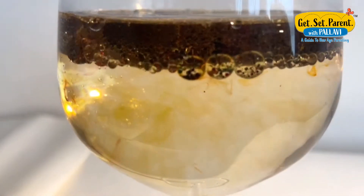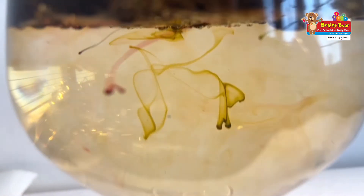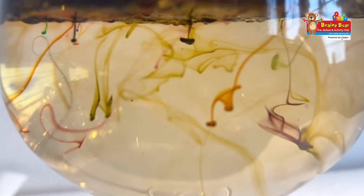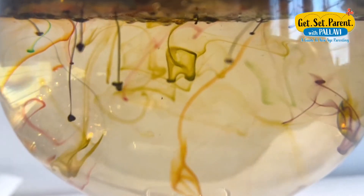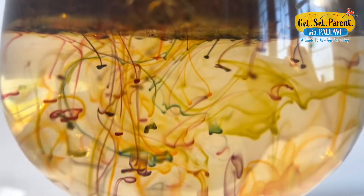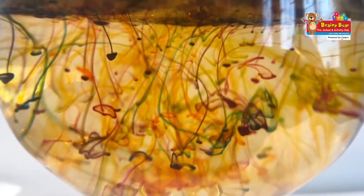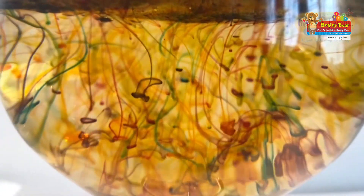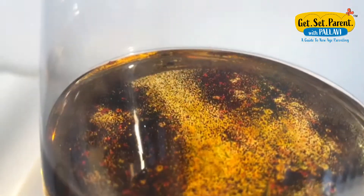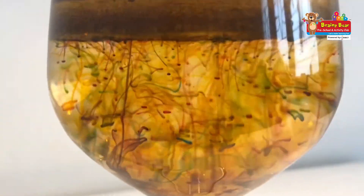Can you observe how slowly the bubbles are releasing color? Can you spot the green, red, orange, and yellow? This is how it looks from the top, and as we slowly go around the cup you will observe the colors spreading.